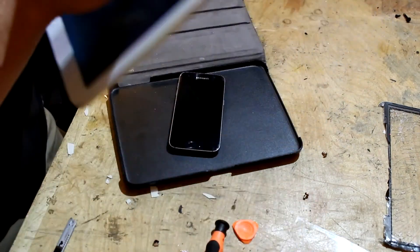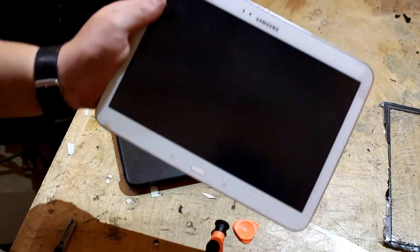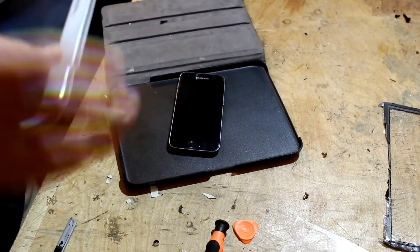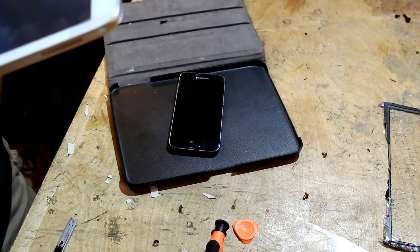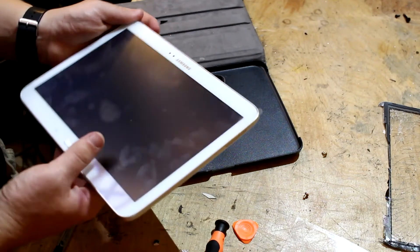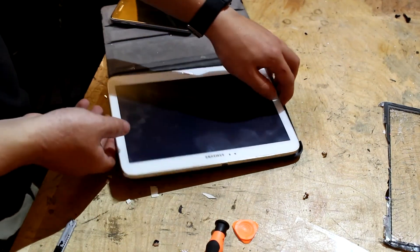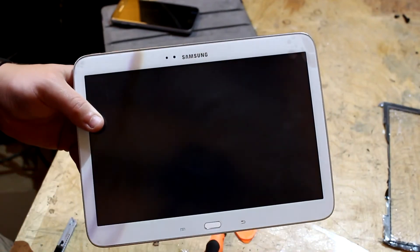All right, there it is. As soon as I remove this — completed product. That was much easier. That took me 30 minutes flat. Much easier than the iPads, if you ask me. Let's see — in a matter of fact I think it's completely dead. But there it is, completely done. In typical Joshua's Recordings fashion, let the customer remove this protective plate here. But there you go, thanks for watching.